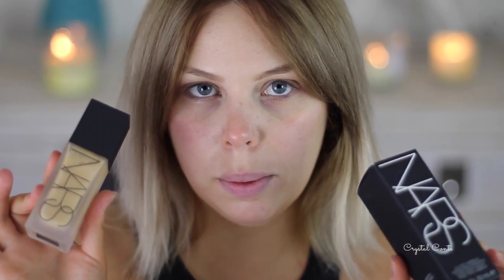Hi guys, today I'm doing a first impressions on the new NARS foundation. This is the All Day Luminous Weightless Foundation and I have the shade Stromboli — I don't know how to pronounce it — but that's the shade I have, and I'm really excited to try this out.